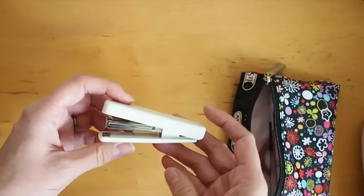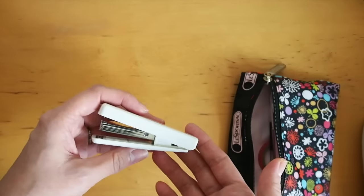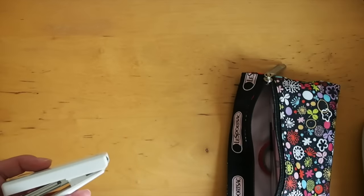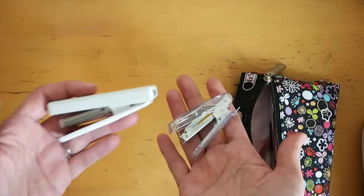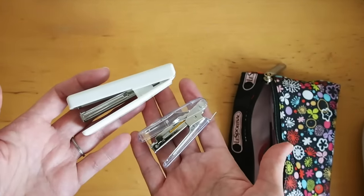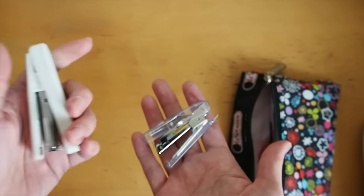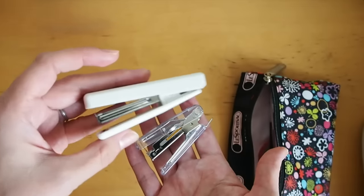I brought this small stapler — this is actually my husband's and I think it's from Muji. I also purchased a Daiso one because it's a lot smaller, but actually this Muji one is slightly lighter. I really wanted to keep the load light, so I brought this one instead.